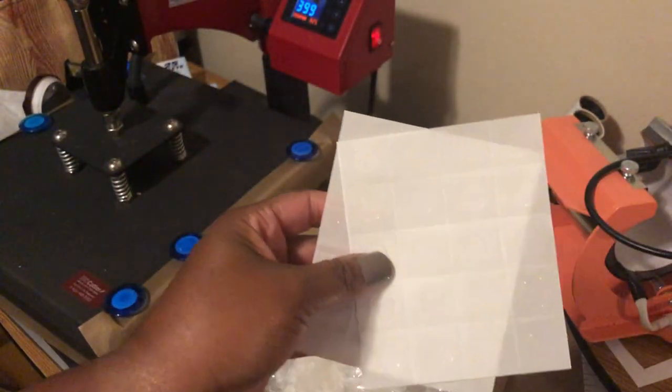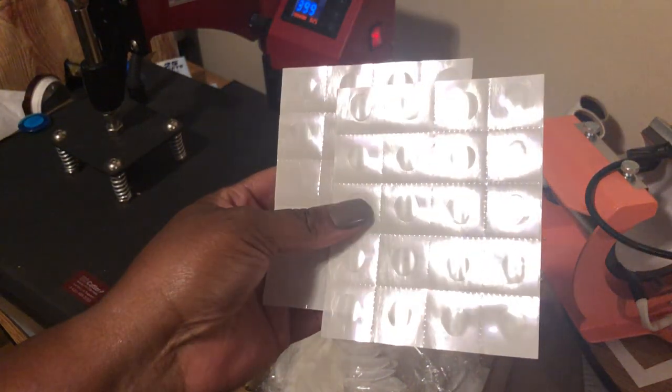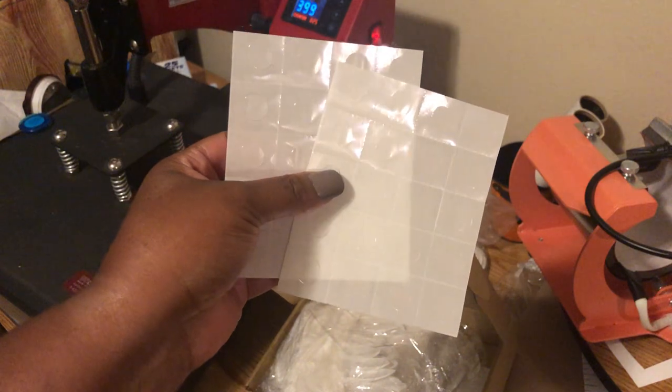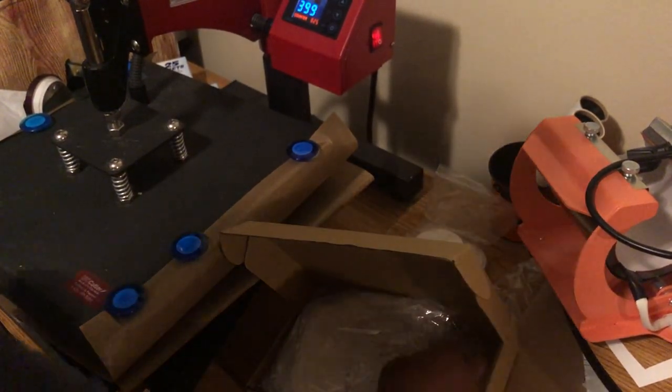It came with these glue dots. I read the reviews and they were saying the adhesive was useless — I'm not even gonna use these because it ain't gonna work, I already know. I just want to show you what all came in the box. I'm gonna save those glue dots for another project.